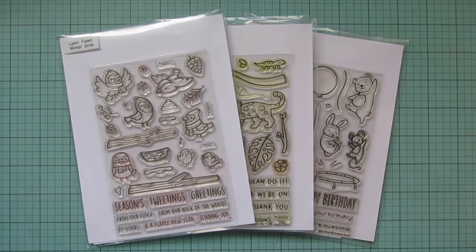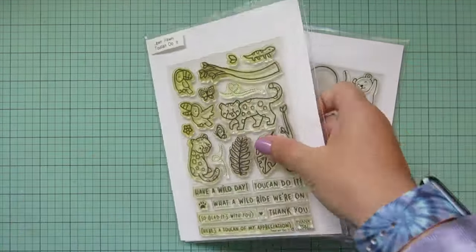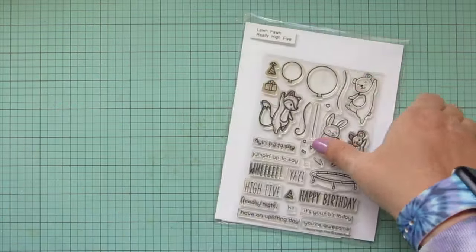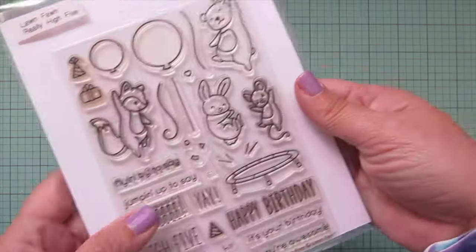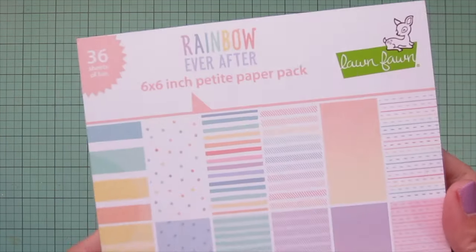Hey friends, it's Christy. Welcome back to my channel. Today I've got a card for you using Lawn Fawn's Winter Birds, Two Can Do It, and Really High Five. I've stamped those images out on Spectrum Noir Ultra Smooth Premium White Cardstock with Lawn Fawn Jet Black Ink.